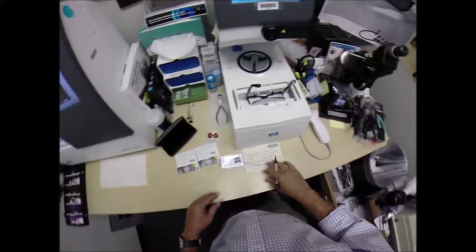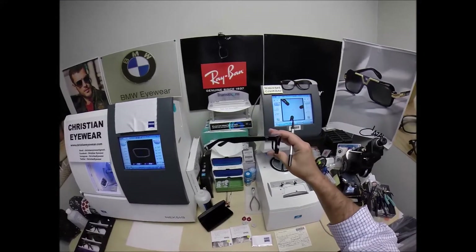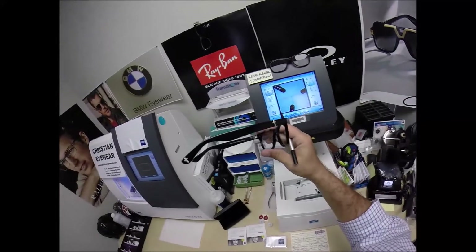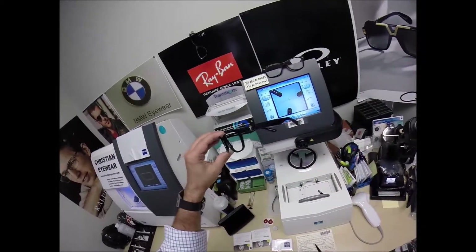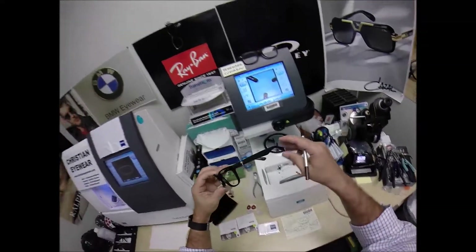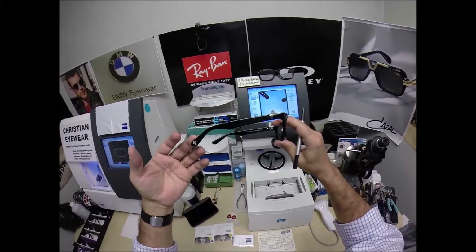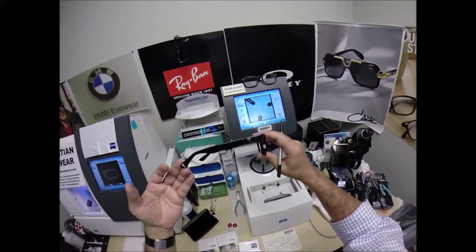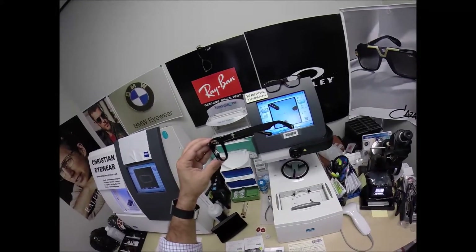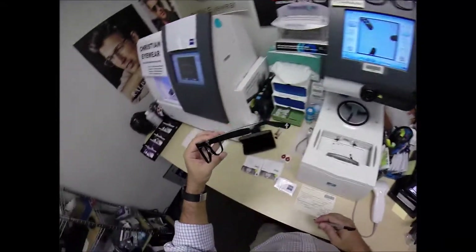You hear the term 'seeing is believing.' This time, believing is seeing. I'm going to take you on an optical journey, and hopefully you will see what I believe. I believe these will be a wonderful way to express your love and devotion to our Lord and Savior Jesus Christ — a better way to honor Him and start a dialogue with others. If you wear a cross necklace, bracelet, earrings, or clothing, this is one more Christian fashion to let everyone know you're a believer and a follower of the Lord.